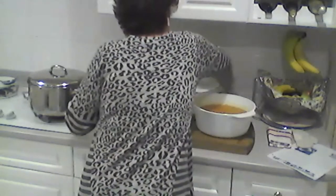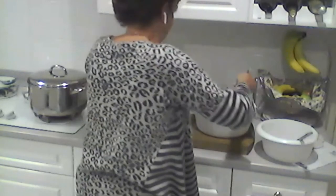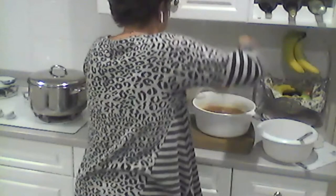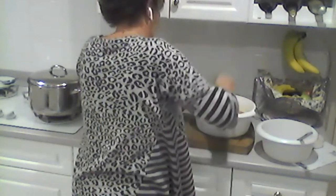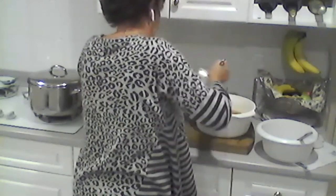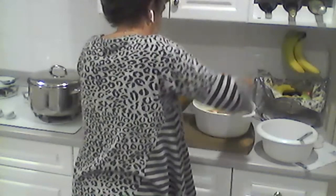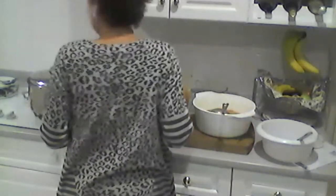Peanut butter is a great source of protein, and those seed butters are too. Most people have that in their house. Also, if we're looking at low-cost ingredients, peanut butter and chickpeas are pretty much standards at food banks, so it's great to have recipes that incorporate those things.